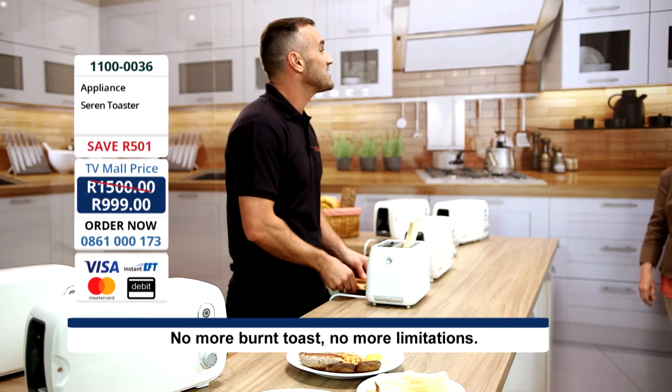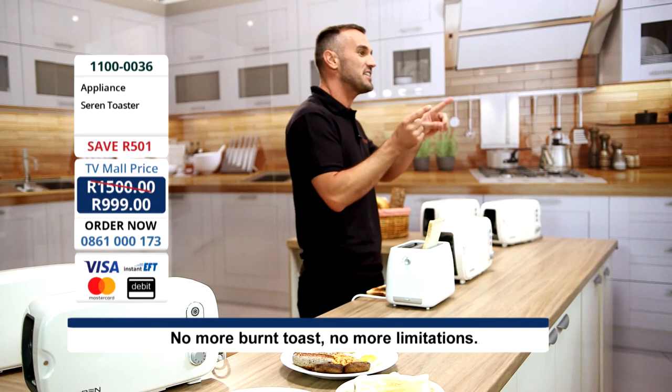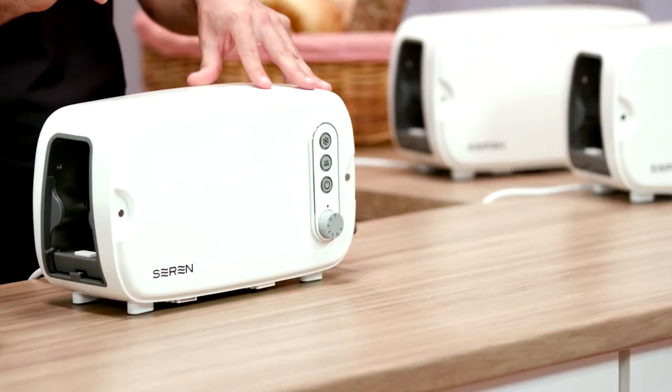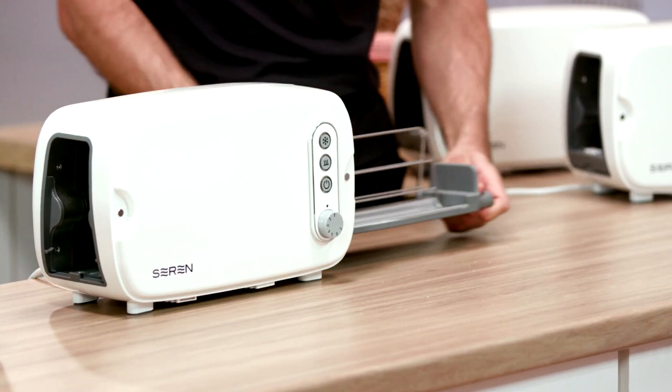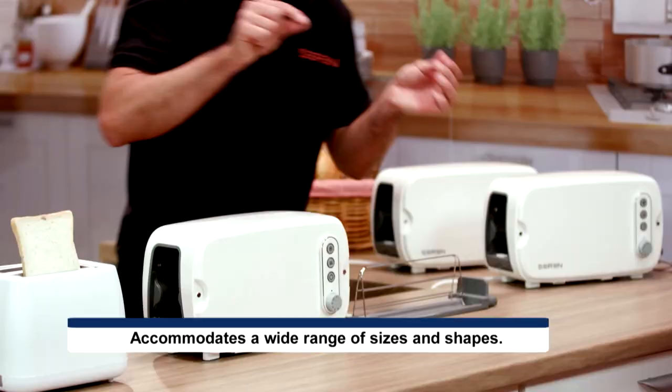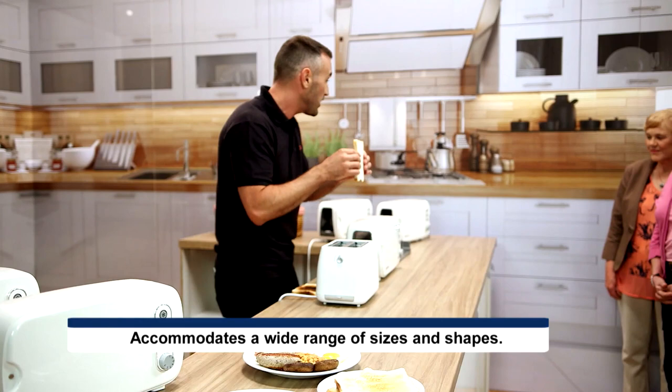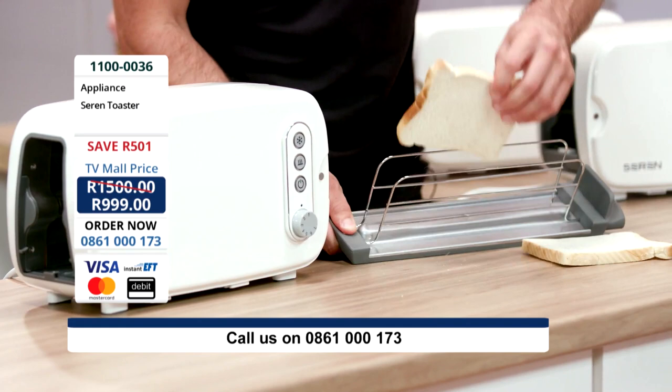On the face of it, I know it's a beautiful-looking toaster, but it's so much more than just a regular top-loading toaster. Check this out — this is a wide, spring-loaded toaster rack which will accommodate virtually every variety of bread, any size, thickness, or shape. You load, you slide, you set it, and you forget it.